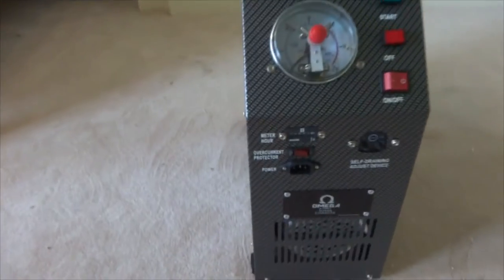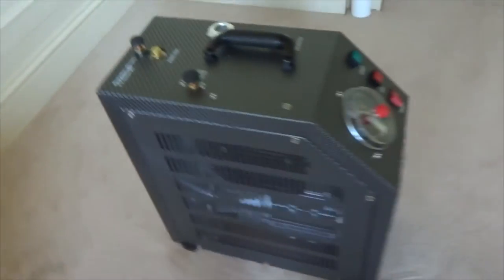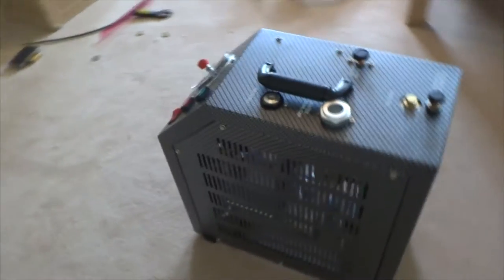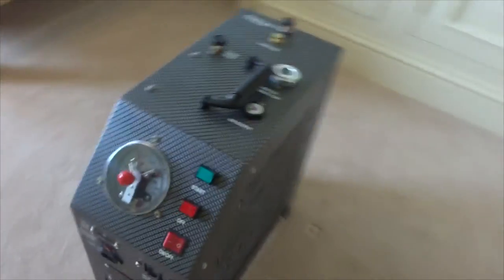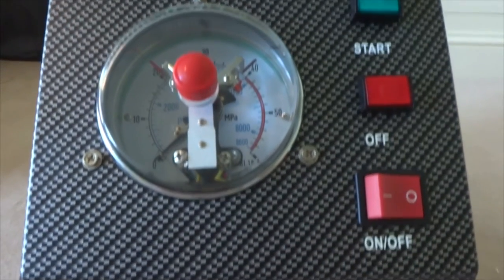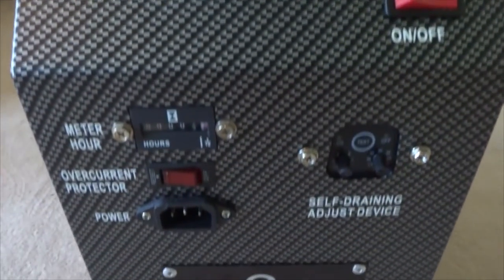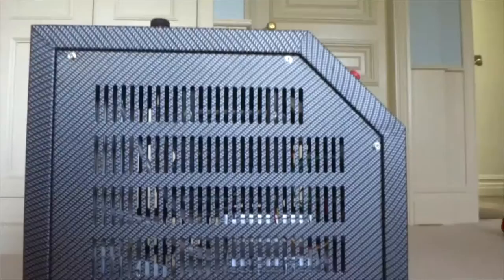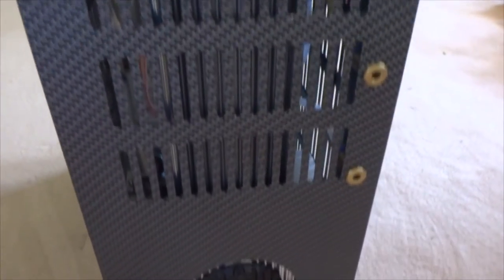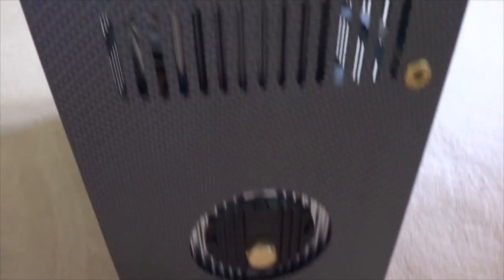Now let's take a look at the compressor itself. On the top front panel there are the on, off, start and stop switches, next to the place where you set and adjust your PSI or bars for your canister. Below are all the other preferences such as ventilation and cooling, which you set depending on what you're filling. Shown now are the sides and then the back from which excess air is expelled, and finally the top.